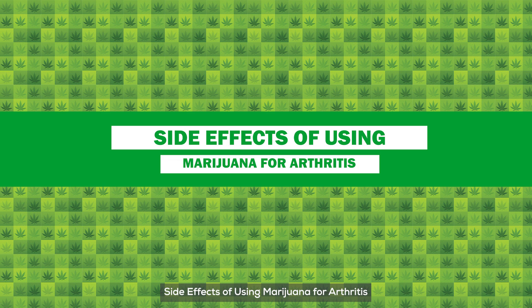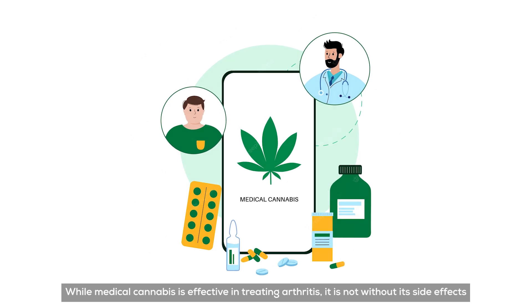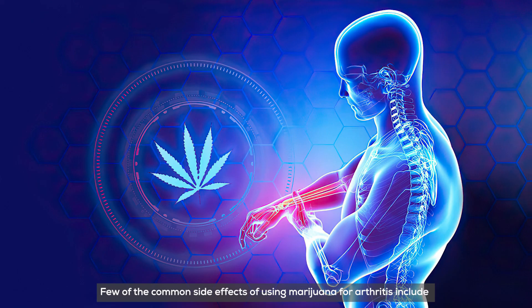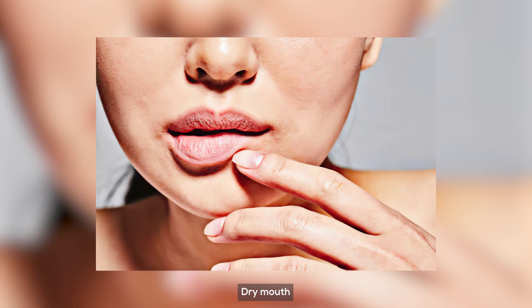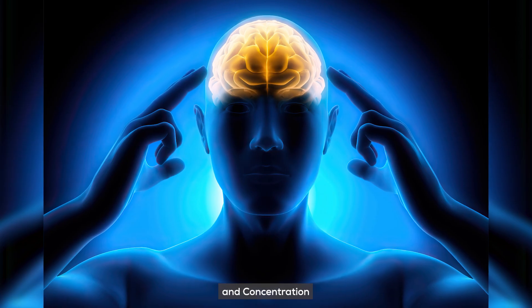Side Effects of Using Marijuana for Arthritis. While medical cannabis is effective in treating arthritis, it is not without its side effects. A few of the common side effects of using marijuana for arthritis include dry mouth, dizziness, fatigue, impaired memory, and concentration.